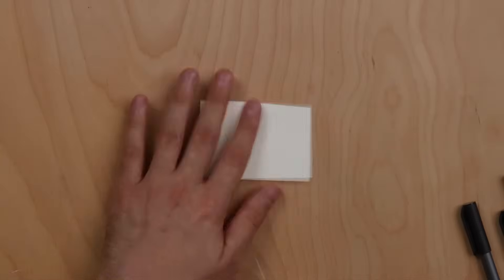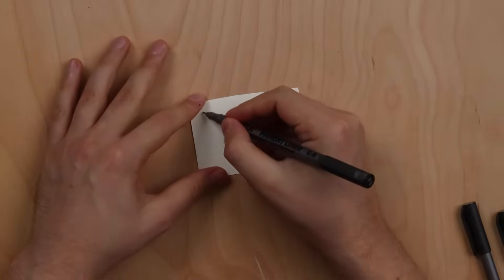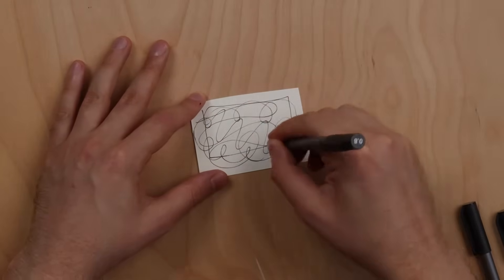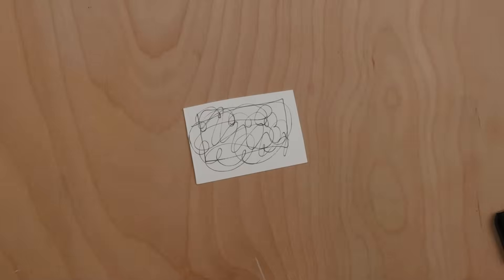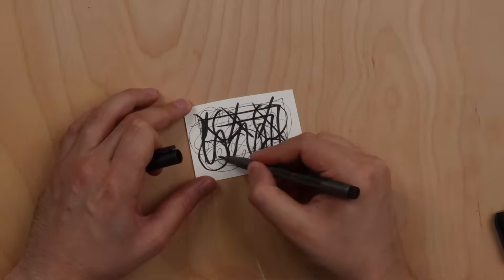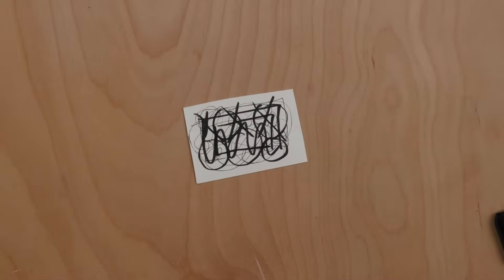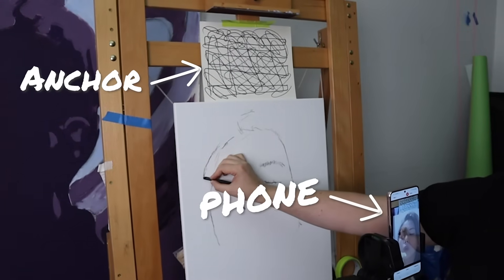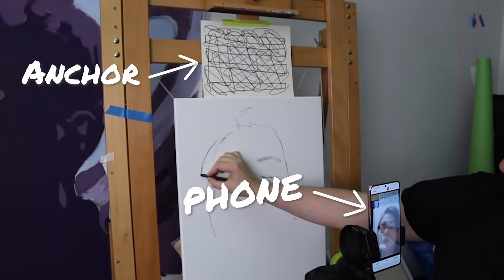To get started, take a business card sized piece of paper or larger. Then take a black marker and do your best Jackson Pollock impression. Make a lot of squiggles with many intersecting points and different shapes. The more tiny little details the better. The larger you make your anchor, the further away from your canvas you can have the phone and still have accurate placement.